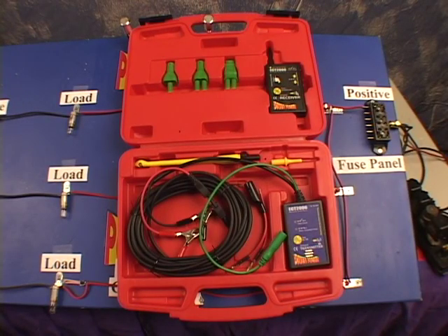The ECT-2000 was designed to follow and locate short and open circuits without unnecessarily removing molding panels and carpet just to expose the circuit.